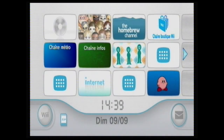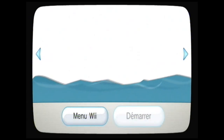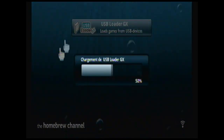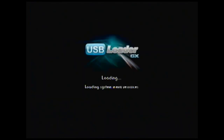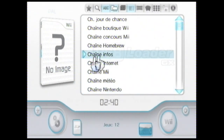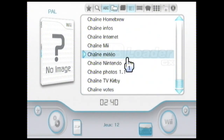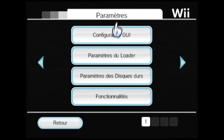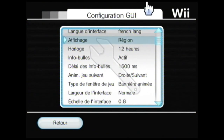On se retrouve sur la Wii. Vous allez dans le Homebrew Channel, faites Démarrer. Si tout s'est bien passé dans la partie précédente, vous voyez USB Loader GX. Vous cliquez et faites Charger. Si vous voyez un message « Périphérique USB introuvable, passage du loader en mode chaîne », faites OK — c'est pas grave. Ça vous indique les chaînes car il ne trouve pas de périphérique avec un jeu dessus. Vous allez dans Options, puis Configuration GUI, et vérifiez que la langue est bien en français.